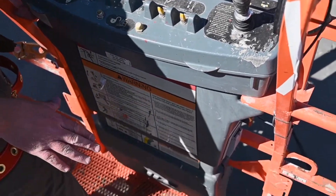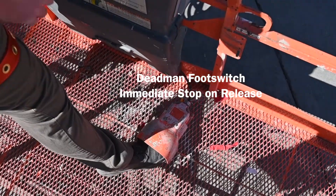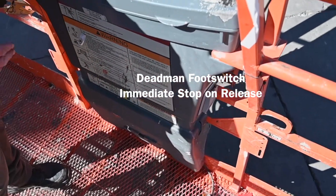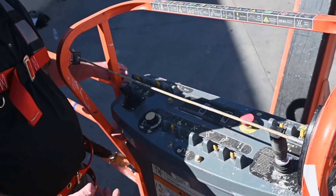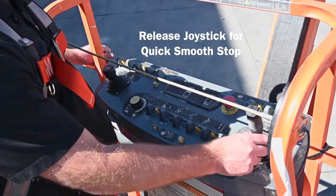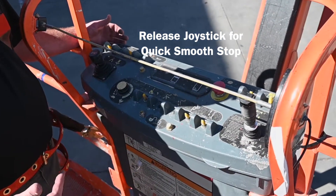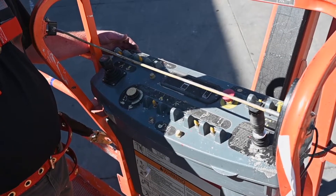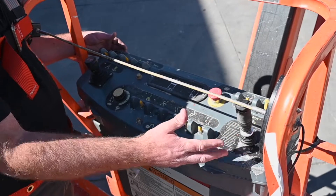Always remember that this is a foot switch machine. Whenever we have a foot switch or dead man switch, your foot has to be on it in order for these functions to operate. The moment you take your foot off of that foot switch, all hydraulic functions will stop — and they will stop right now. If you want to stop but not nearly as abruptly, you can keep your foot on the foot switch and let go of the joystick and the machine will ramp down, bringing you to a nice and steady stop. Still very abrupt, but not nearly as abrupt as taking your foot off that foot switch. Always remember it's in your hand — your movement is always controlled with the joystick and you're the operator.